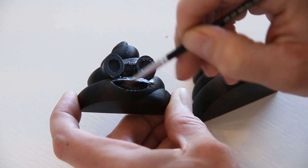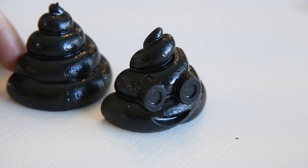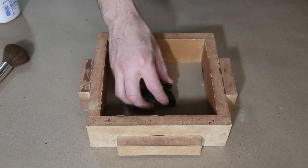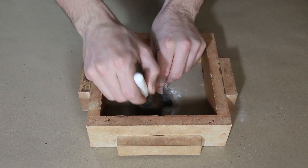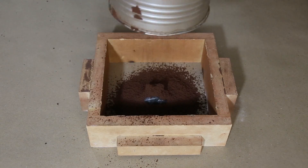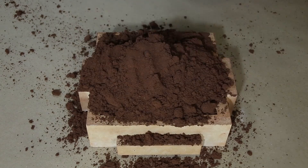This is a special oil-bonded sand called petrobond. It's amazing at capturing fine detail in the pattern.